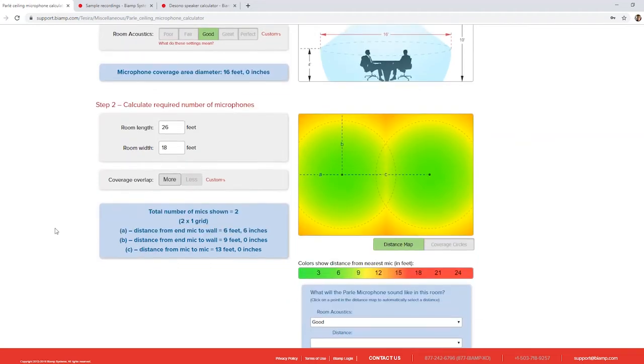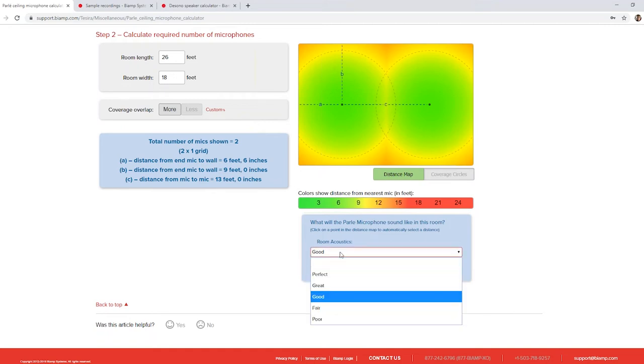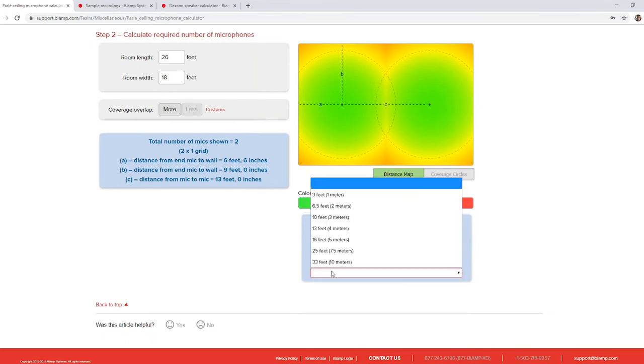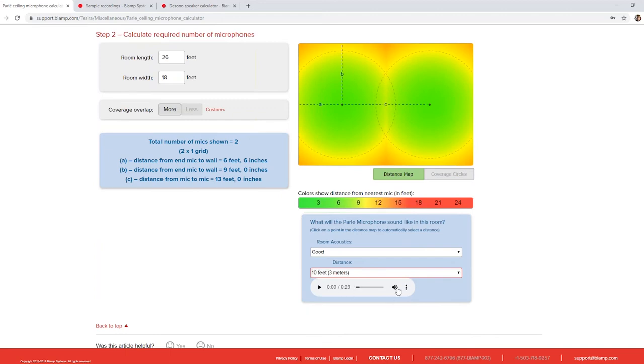One last thing to point out on this page is the sound file examples. We've built a library of sound clips where we've mimicked the room acoustics based on our numbers and recorded what that room will sound like from a given distance — anywhere from three feet up to 33 feet. For example, a 'good' room at ten feet gives a sound file you can download and play to get an idea of what the acoustics will sound like. These are available to download and help with the conversation of what your room is going to sound like based on the acoustics.